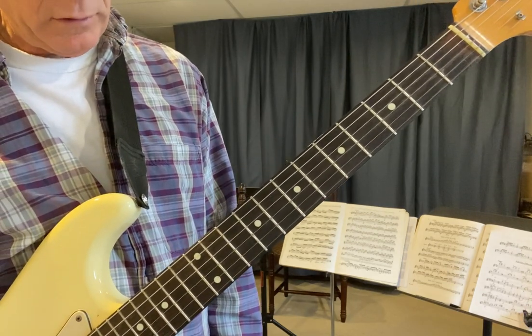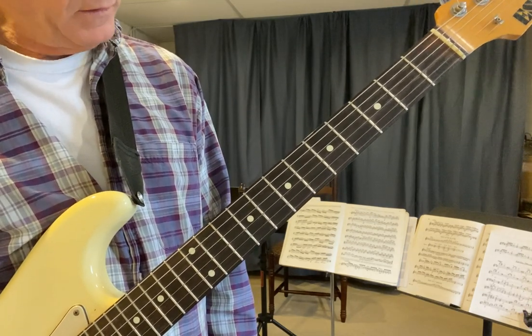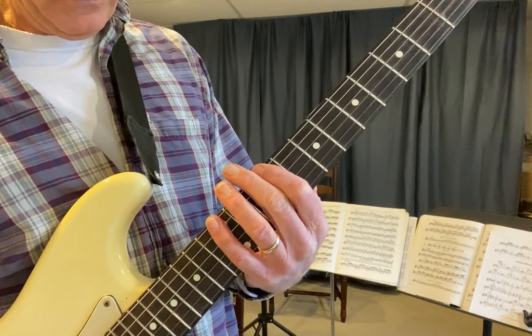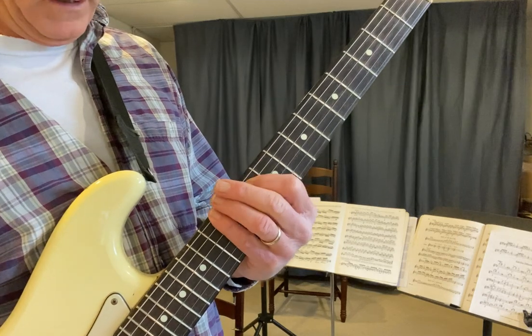The second way I'm going to show you is another favorite of mine. It's from the third. So you're going to start on C sharp and still two notes per string: C sharp, E, G, A.